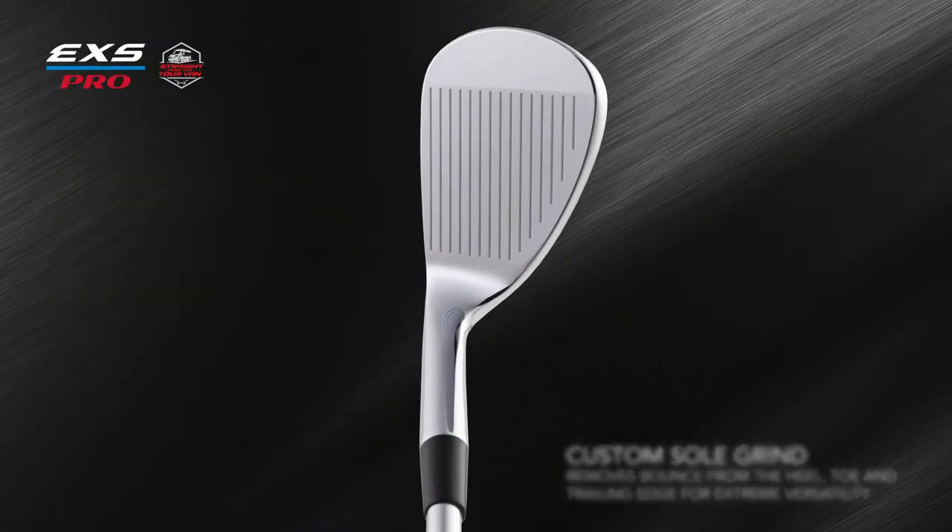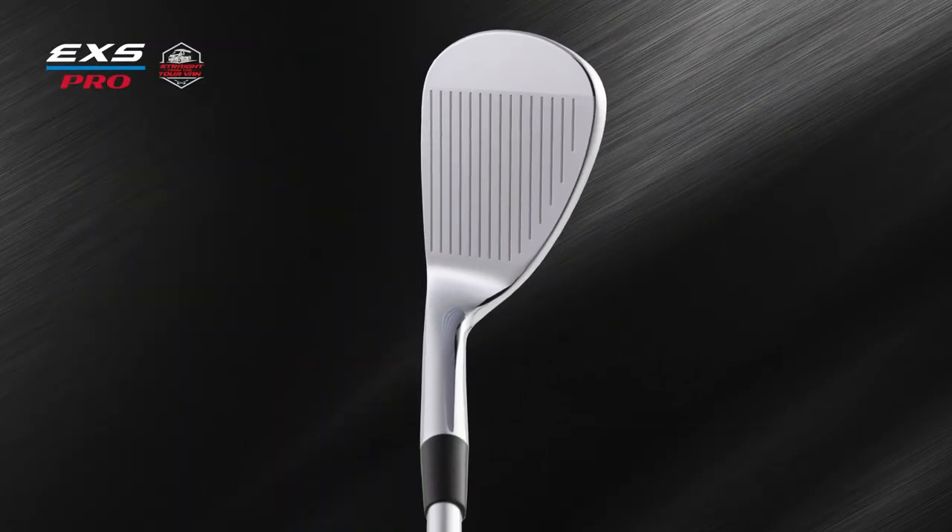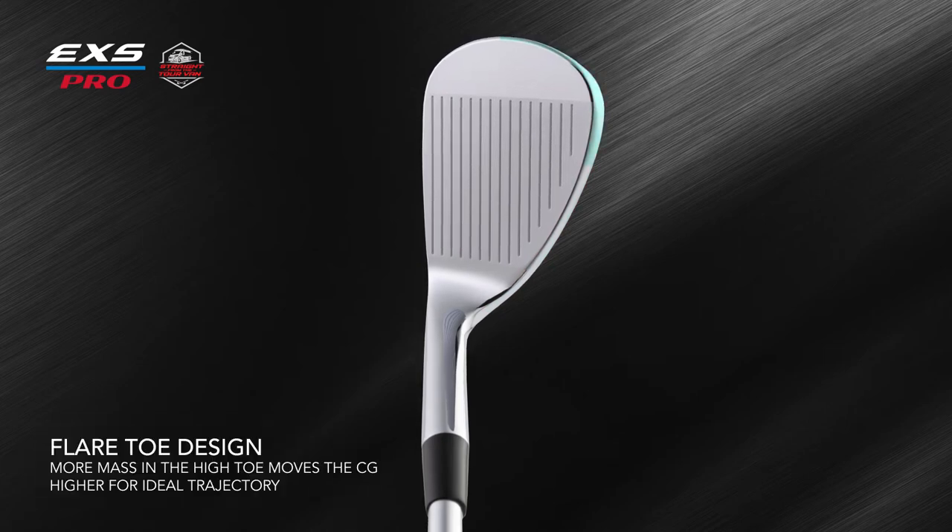This playability, combined with the classic shape and thin top line, makes this a true-player short-game weapon. A flare-toe design in the EXS Pro Blade Wedge places the center of gravity higher for the ideal trajectory and more spin.